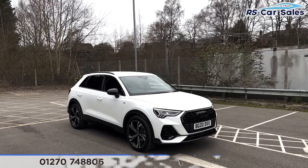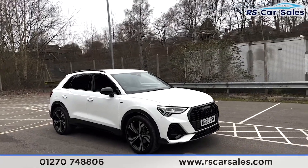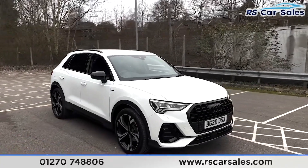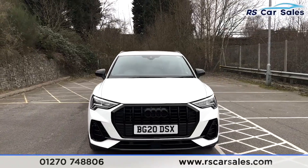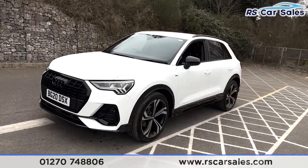Here we have a 2020 plate Audi Q3 TDI S-Line Edition. This vehicle comes with 20-inch alloy wheels all in excellent condition. We also have the white exterior paintwork, the LED daytime running headlights, and the blacked-out Audi badging on the front grille.